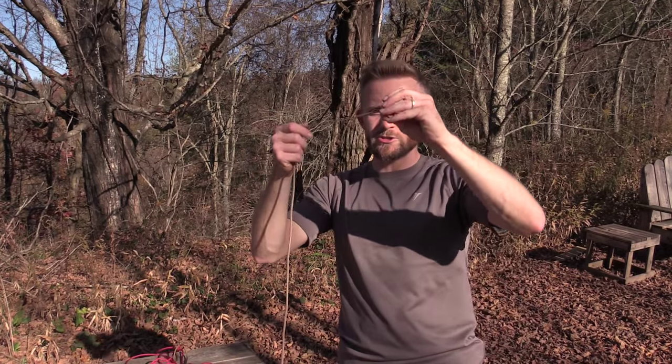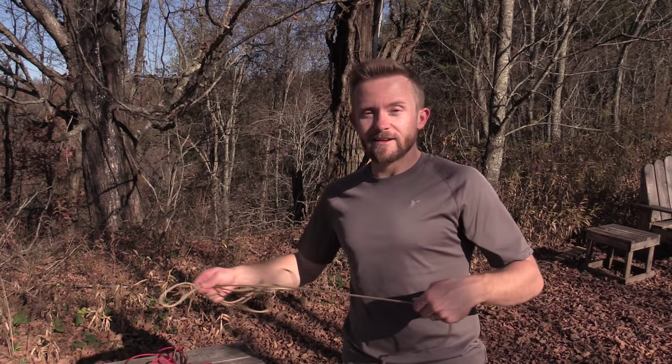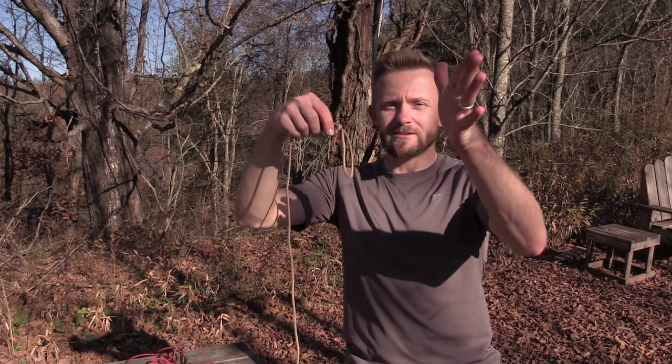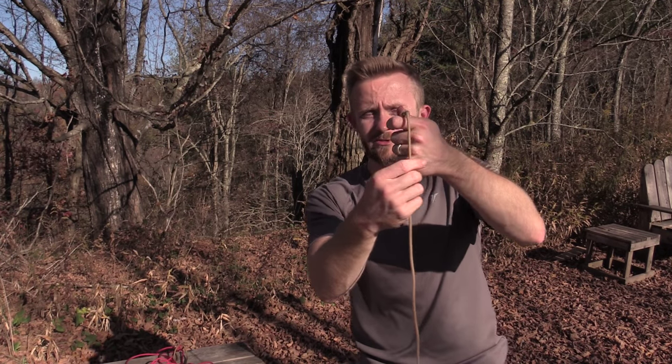I'll start here with my cordage. Typically on one end of the cordage that I carry, I always have a slip knot. So that's where I start. If you don't have a slip knot, you can always start from either end — it really does not matter. So simply grab the end with your hand, and make sure that the end of the cordage is hanging out from underneath your fingers.